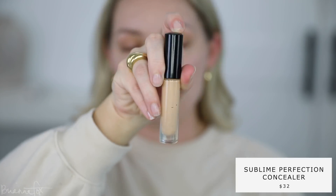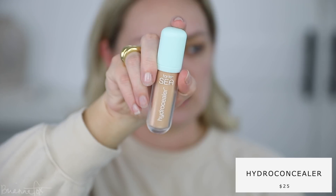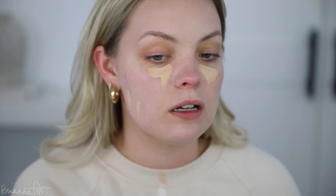I want to do a no-foundation look today because I'm actually going to a 90s cover band concert tonight — one of the bands I'm thinking about for our wedding. It is like noon right now, so I want my makeup to last and I don't want to wear foundation. Plus I'm kind of thinking that's what I'm going to do on my wedding day. I have two concealers: the Pat McGrath skin sublime concealer — probably my favorite concealer ever — and the Tarte hydro sealer. I'm going to use the Pat McGrath under my eyes, and just take a little bit down here and around the nose.